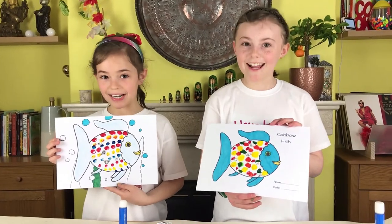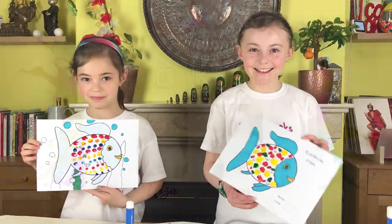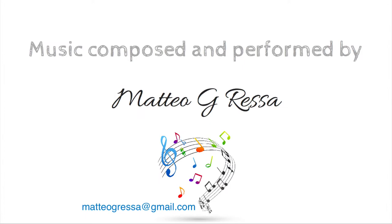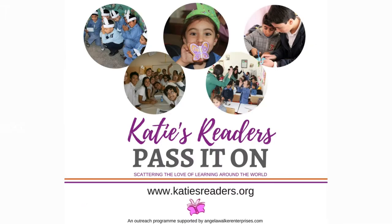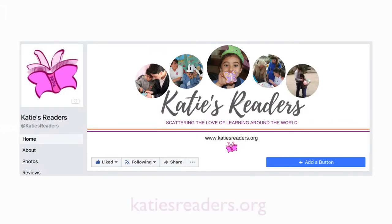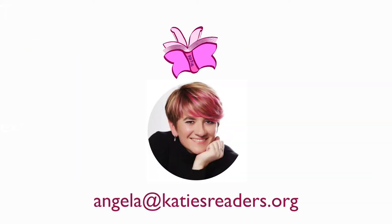Now we really have to clean up. These videos are made for our Pass It On programme. If you'd like to know more about Katie's Readers, visit our website at katiesreaders.org or find us on Facebook at facebook.com/katiesreaders, or you can contact me directly at angela@katiesreaders.org.